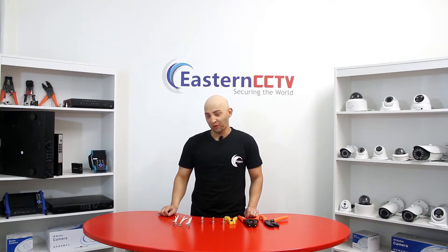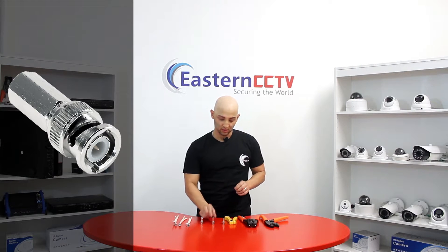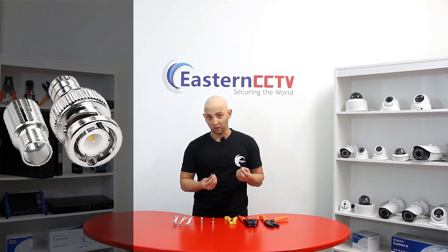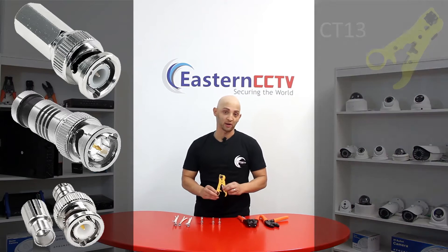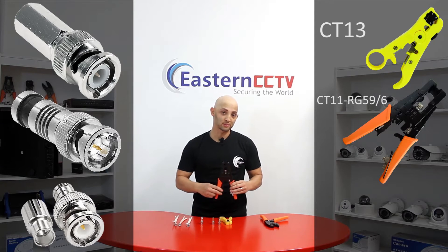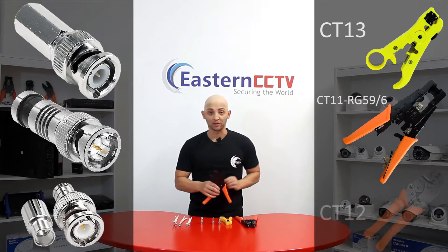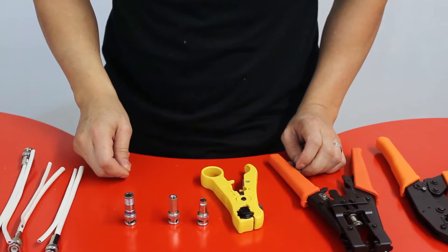Hi, I'm Jesus. Today I'm going to show you how to terminate BNC cables using three types of connectors: the compression connector, the twist-on connector, and the two-piece crimp-on connector. The tools required are a wire stripper, a compression tool, and the crimp-on tool. Now let's begin.